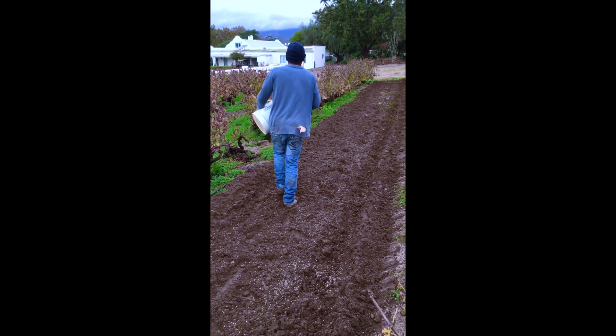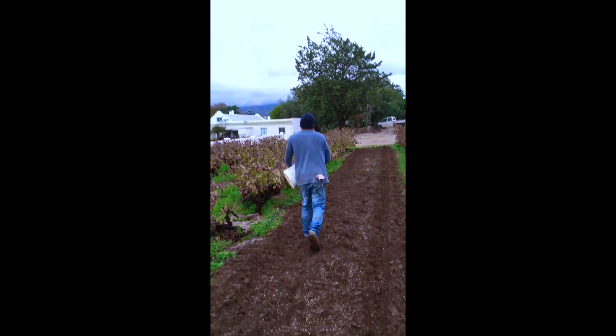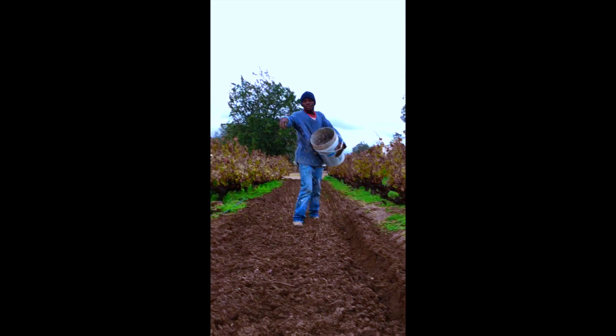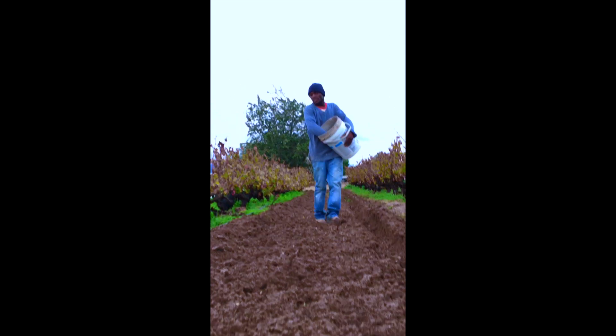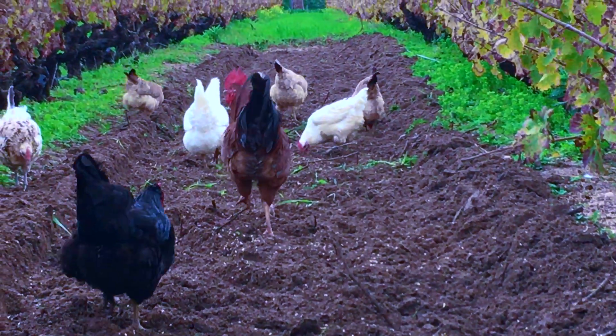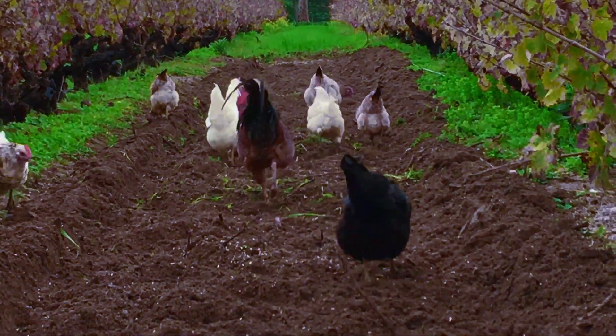After that, we scatter the seeds evenly down the rows using a 20-litre bucket of seeds per row, or 75 kilos per hectare. We do plant a little extra just to counteract the effects of a mischievous flock of chickens.